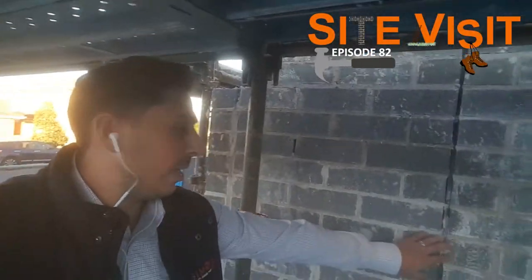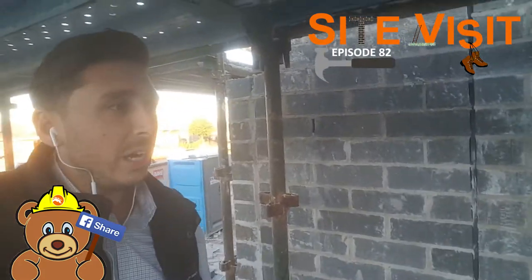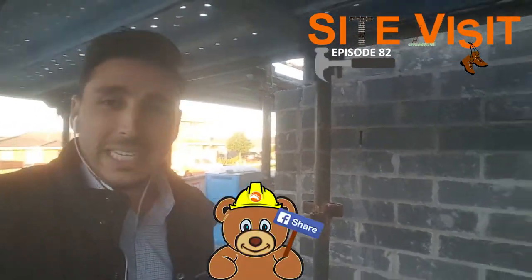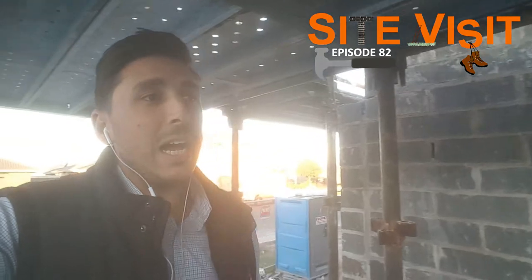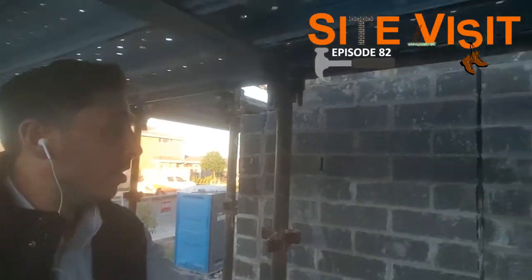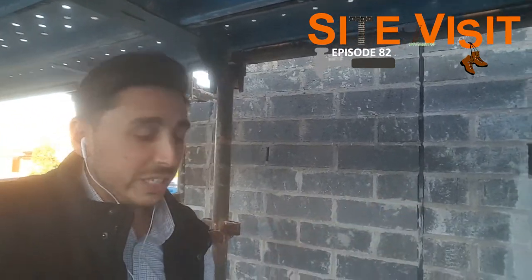First things first, we can actually see an expansion joint here. These get marked on the plans where the expansion joints need to go. They're there to break up the long runs on brick lines — as you can see, this is quite a long run, so there'll be a couple of expansion joints down here. They might put them near windows. These actually get covered with silicone, so you don't see them once it's all finished.